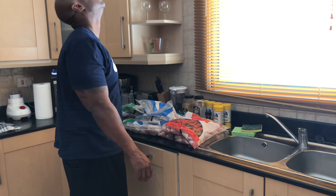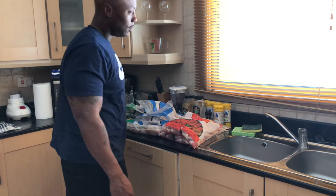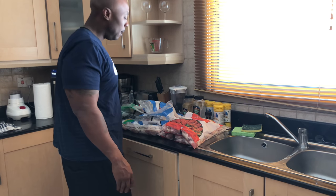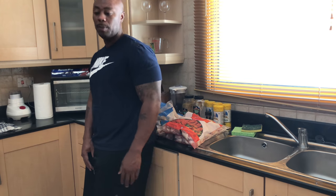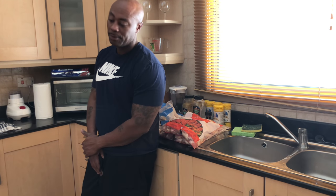I actually found some lump charcoal. I was in a restaurant talking to somebody, and they had the grill going and they was using lump charcoal. The dude was like, hey man, I'll give you a plastic bag full of lump charcoal. So I walked out of the restaurant with a bag of lump charcoal. So I'll probably show y'all that too — what I have left of that.